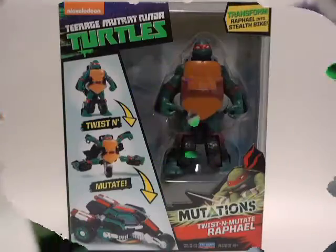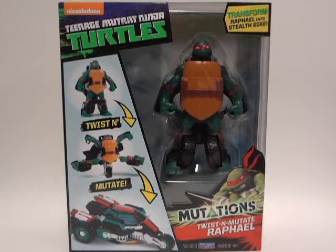Booyah Kasha! How is every turtle fan doing out there this fine day? Yep, that is right, RichWonWolf4 here doing another TMNT Nickelodeon Mutations Twist and Mutate Raphael.